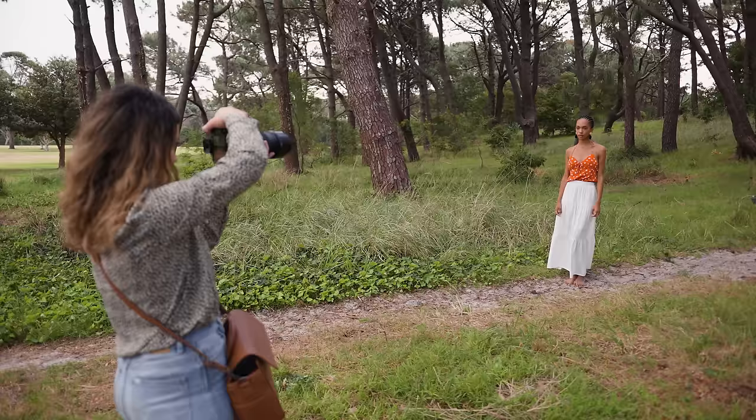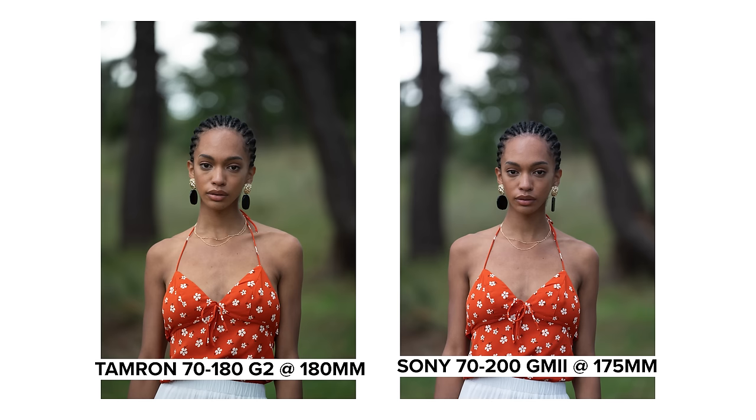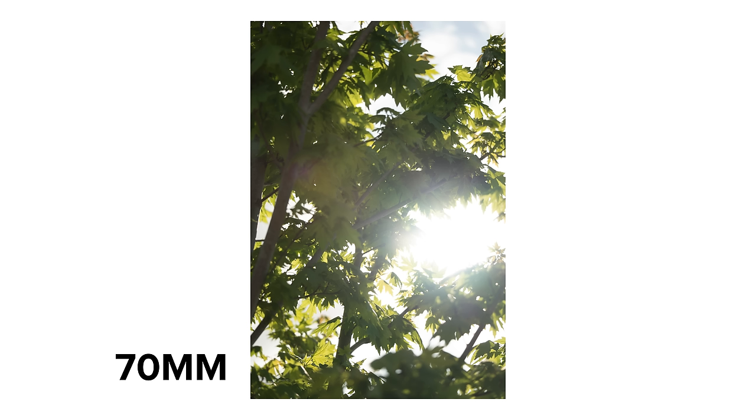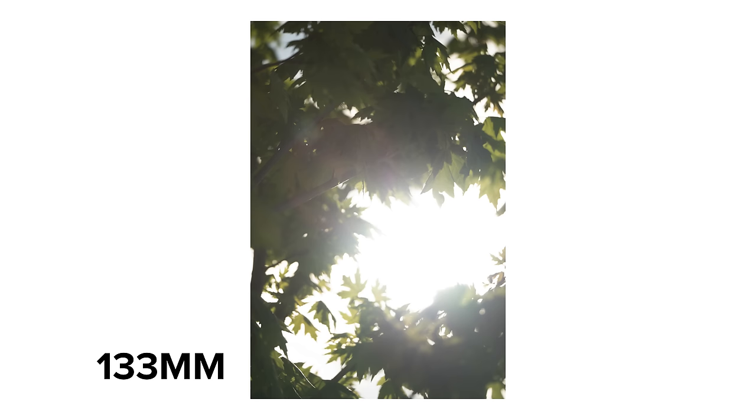The last thing I want to do is compare the long end of both lenses because something I get asked a lot is if there's much difference between 180 and 200 millimeters. So I'm going to get the same shot at 180 on both lenses and then the same shot at 200 on the 70-200. The lens flare causes a bit of ghosting which I personally love using to make my backlit photos look dreamy. The lens flare shapes are quite faint as well which would make this easier to blend into your photos.